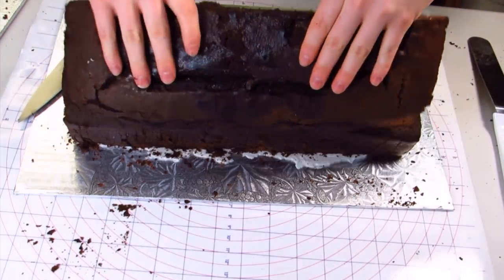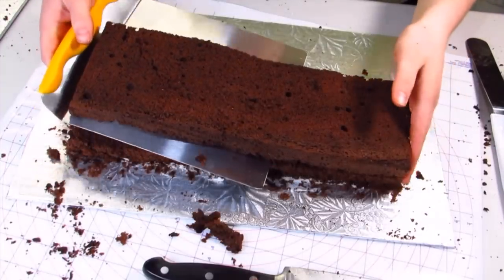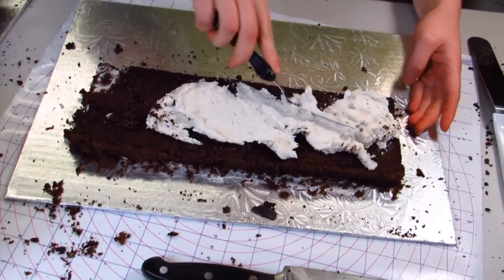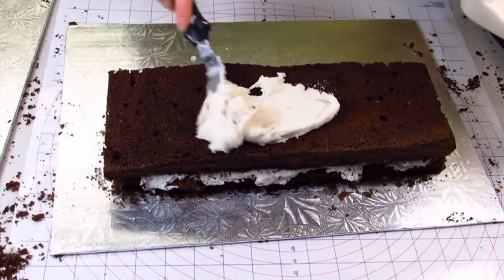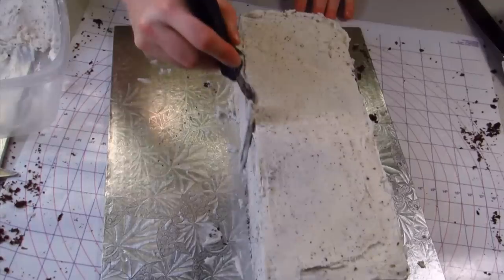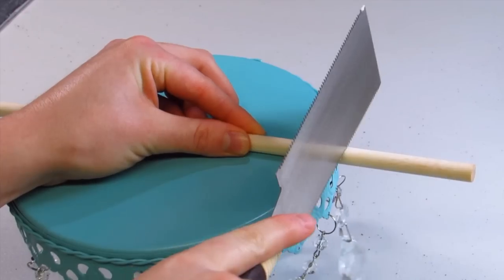For the smaller section, that's going to be the bottom of my cake. I'm just trimming off the top of it so I don't have that big bubble on it and then squaring off the ends. Then I'm just going to fill it with some buttercream icing and then crumb coat the whole thing and get it ready to cover in fondant.